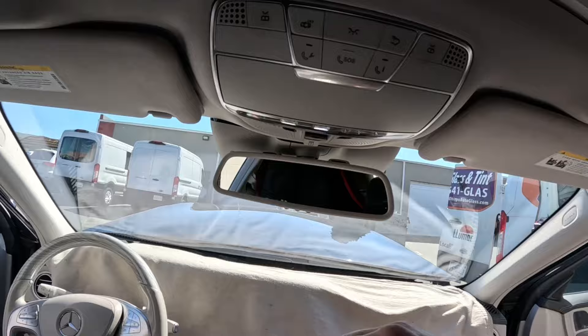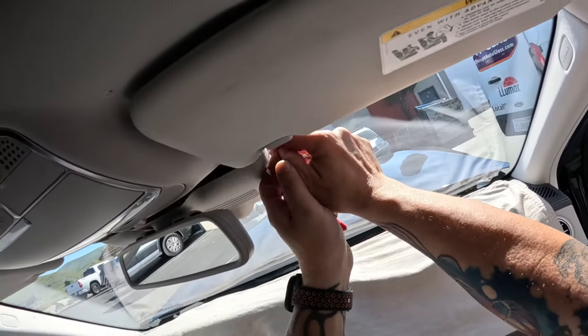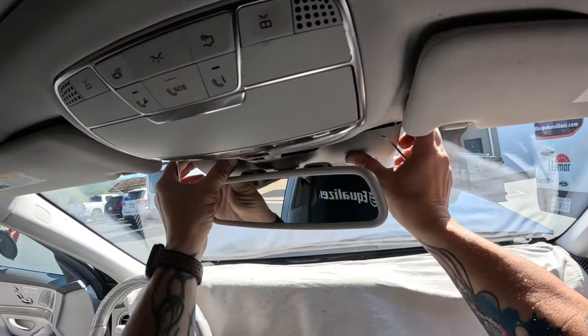Hello and thank you for calling the auto glass helpline. Today we are working on a 2016 Mercedes S550.